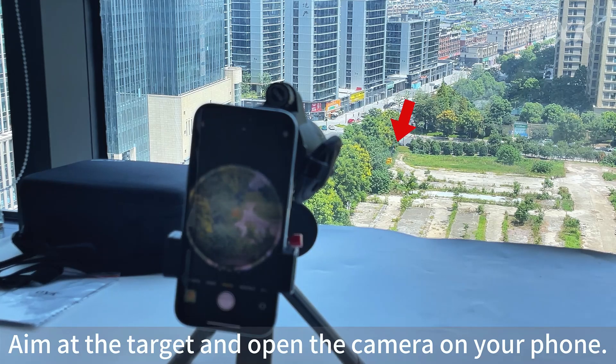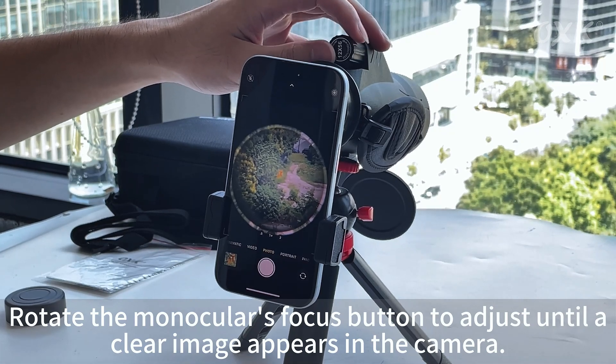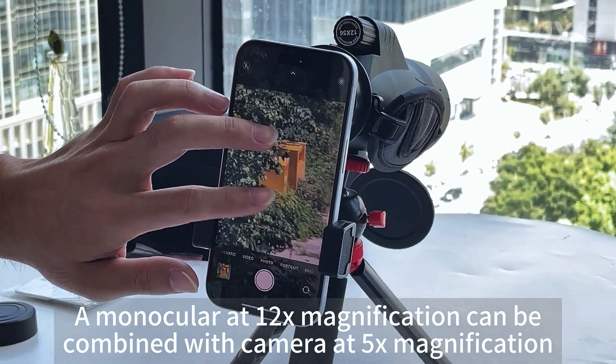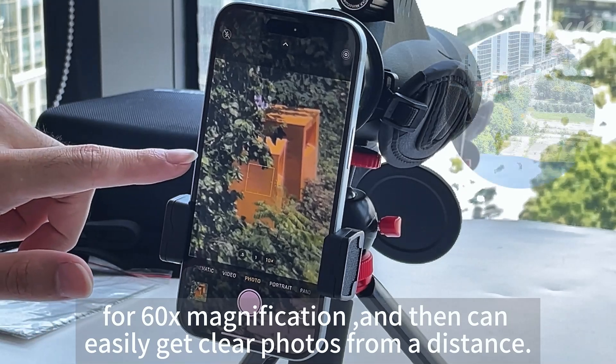Aim at the target and open the camera on your phone. Rotate the monocular's focus button to adjust until a clear image appears in the camera. A monocular at 12x magnification can be combined with a camera at 5x magnification for 60x magnification, and then can easily get clear photos from a distance.